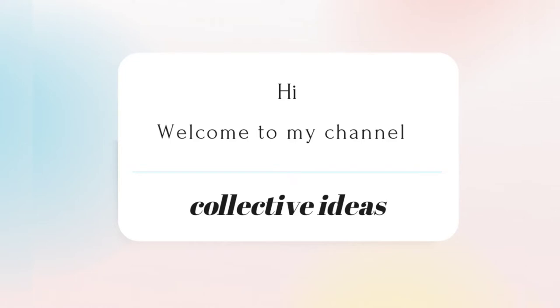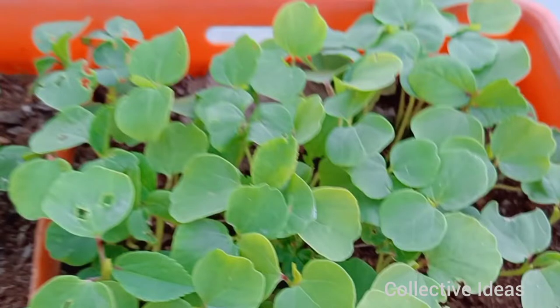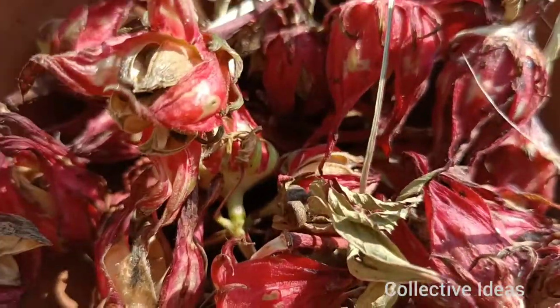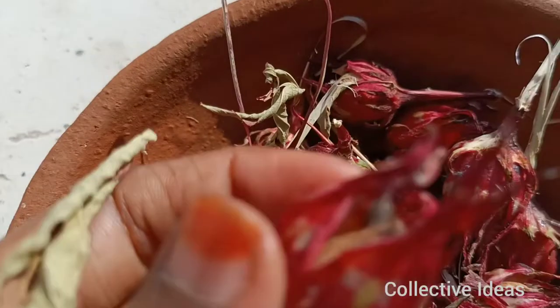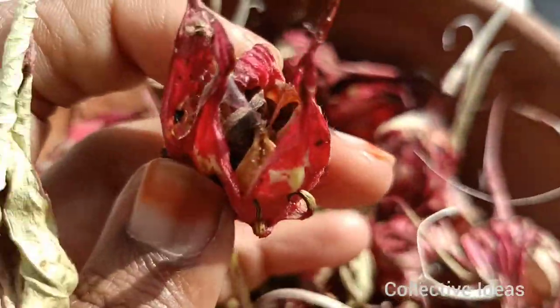Hi, hello! Welcome to Collective Ideas. This video is about how to grow gongura seeds. I have planted the seeds for the first time and I will show you how I was able to grow them.